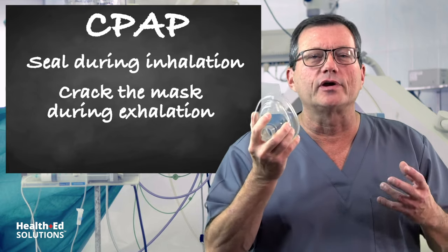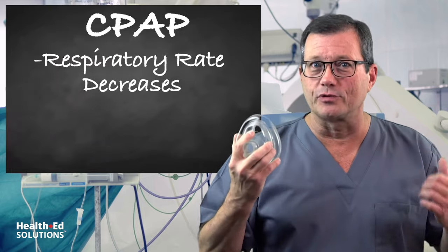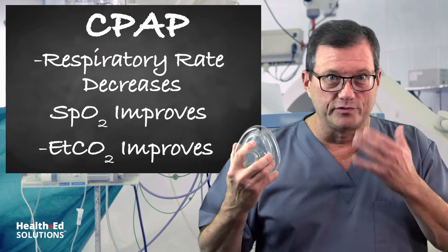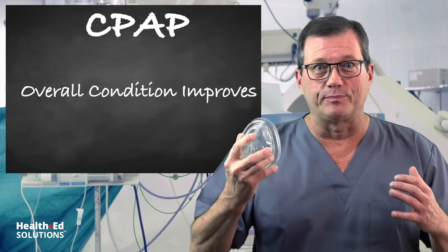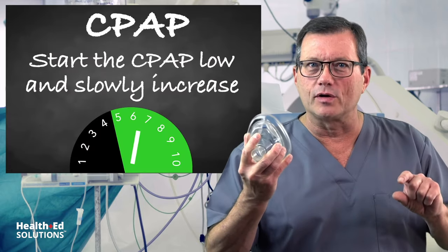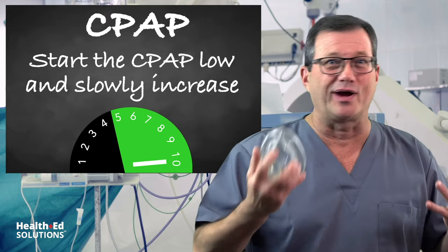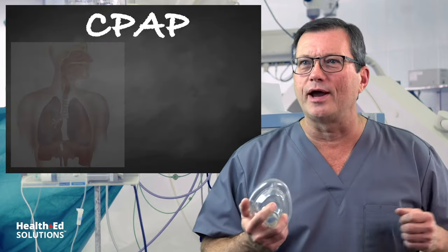How do you know it's working? Their respiratory rate starts to come down, sats improve, and end-tidal improves — which you should have on at the same time. Another technique: always follow your local protocol, but consider starting the CPAP at a lower level and gradually increasing it to gain compliance, rather than strapping it on and watching the patient wrestle with it.